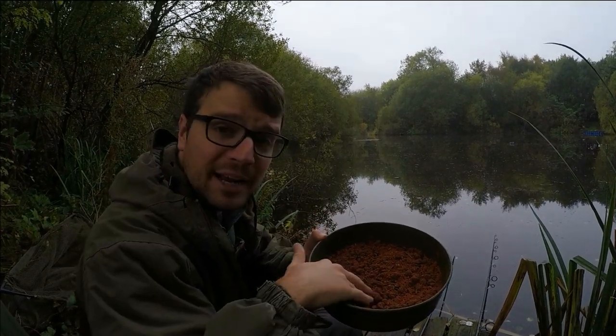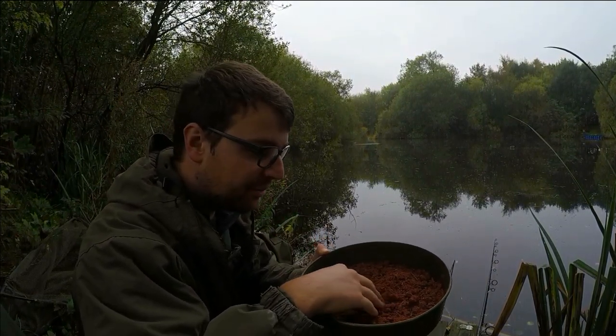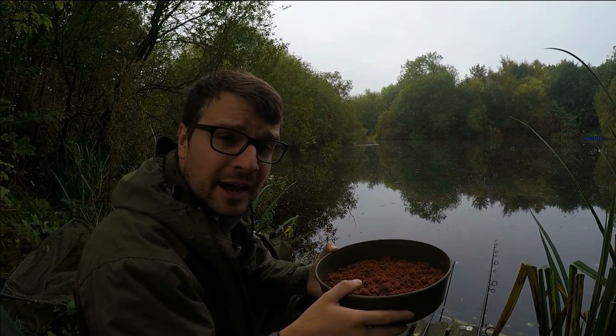I've got a bit of groundbait here - it's just a fish meal groundbait, a little bit of plain crumb, some small pellets and some dead maggots spread through it. I'm going to put just a few balls out around the float and get a little bit of feed down.